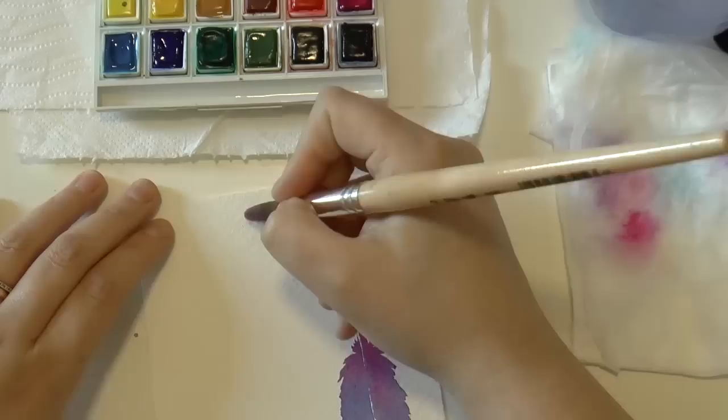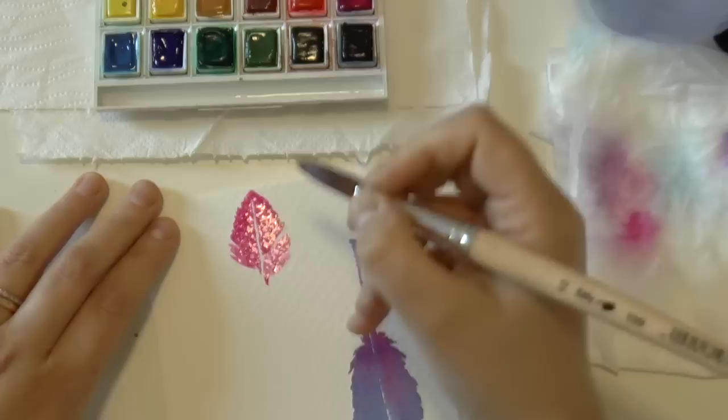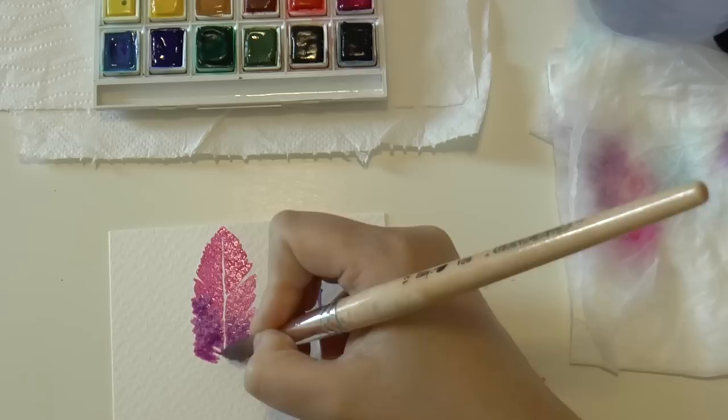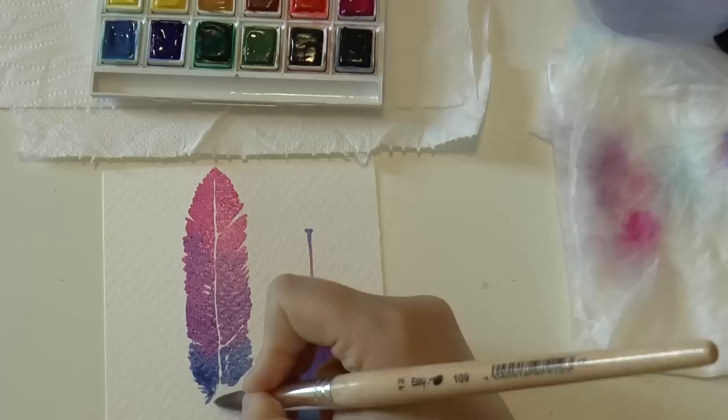For my second feather I decided to start with the magenta red — this beautiful bright magenta. I painted half of the feather with that color, then added the purple color, and finally the blue color.